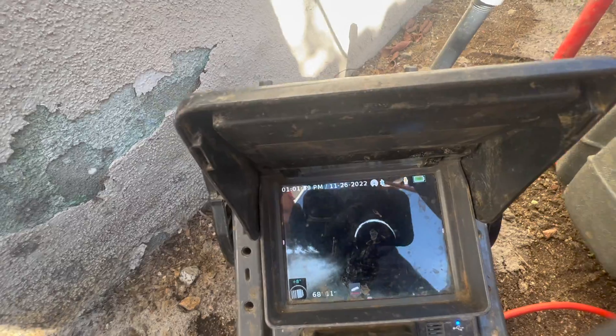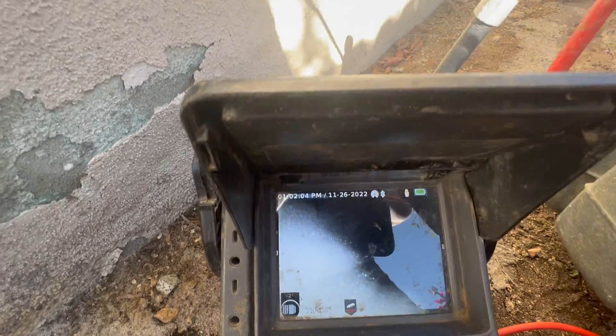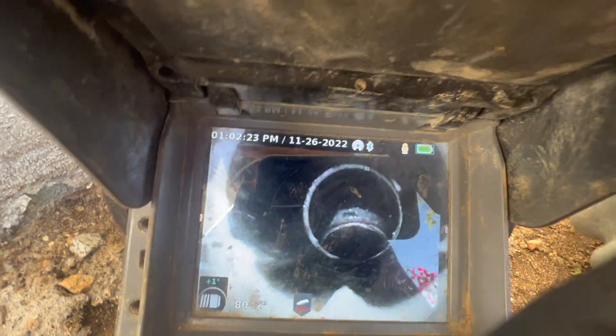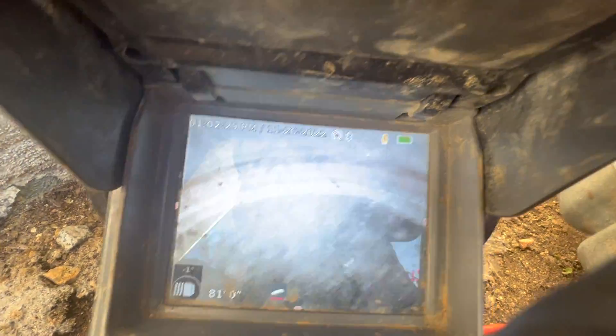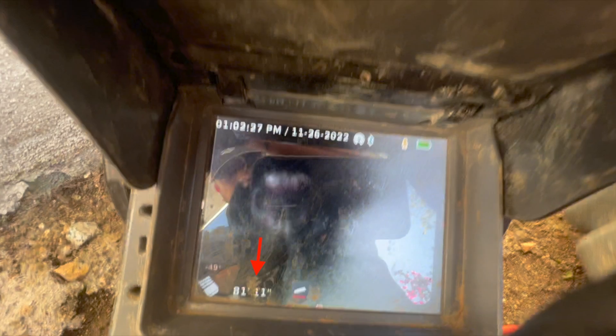Now you can see how the pipe went from solid red to solid black — we just transitioned from clay to ABS, which means there's a section of the clay pipe that's been replaced. Check this out: we're just over 80 feet in, and the pipe has a significant drop here.